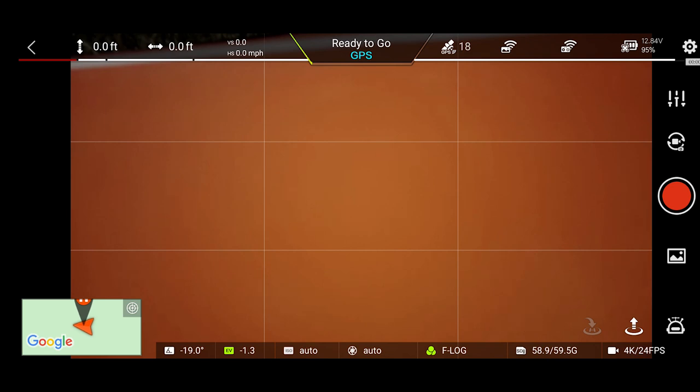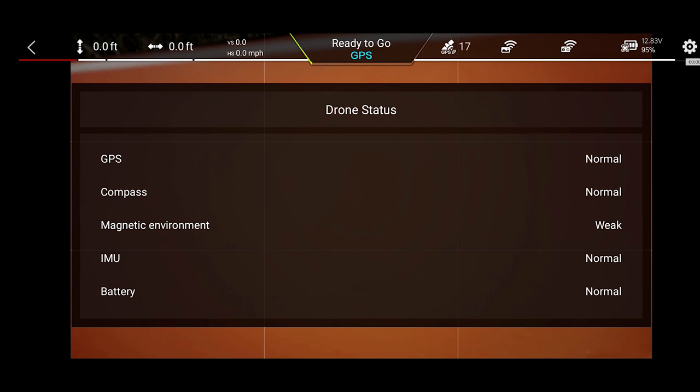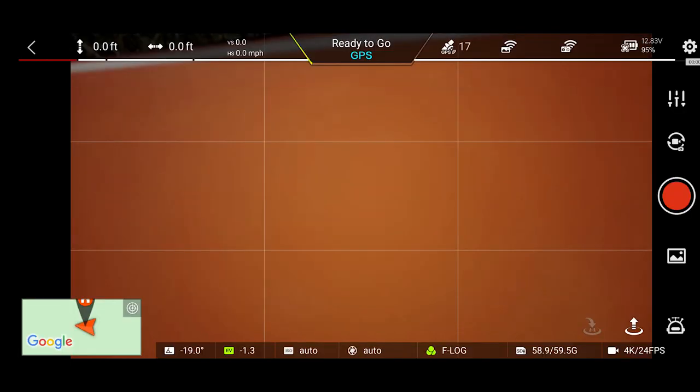The SD card indicator shows I have a 64GB card. At 4K 24fps, 30 minutes of flight uses roughly 15 gigabytes. Before takeoff, always check drone status — tap the GPS icon to pull it up: GPS normal, compass normal, magnetic environment weak (which is what you want), IMU normal, battery normal, gimbal normal. Everything is good to go.